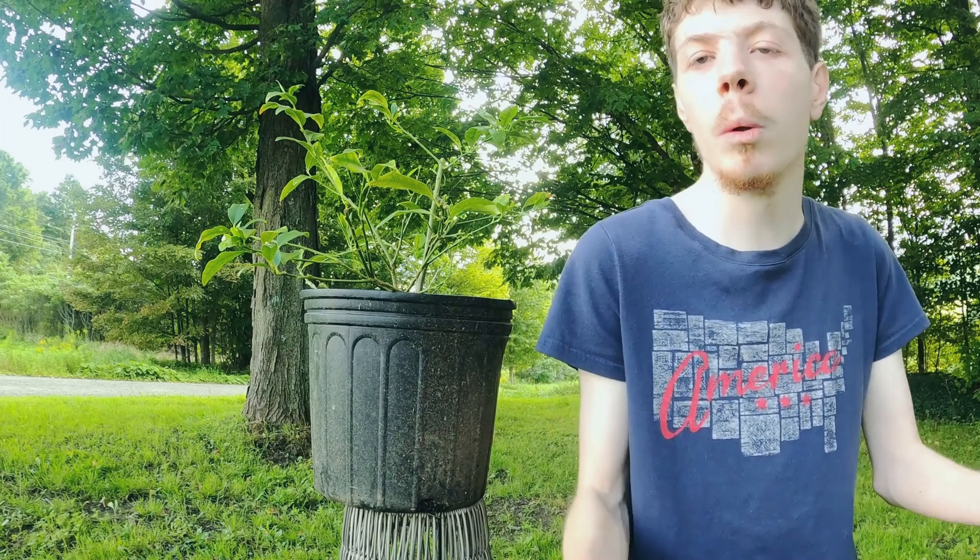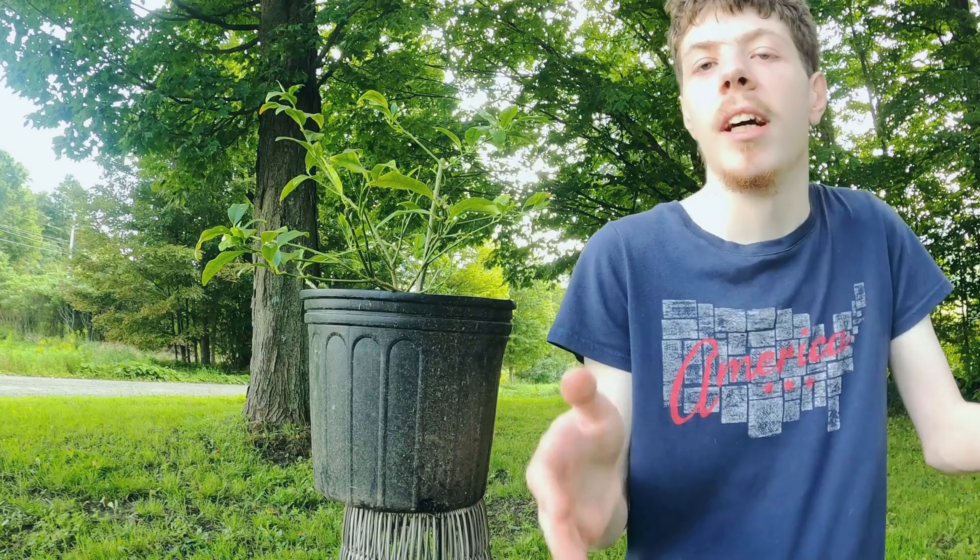Too big of a pot is not good for citrus trees. Citrus trees like to have their roots in a tighter space. I recommend you give citrus trees five plus hours of direct sunlight a day. However, if it gets to be too cold out, then bring it indoors for the fall and winter, and once it warms up again, bring it back outdoors for the summer.